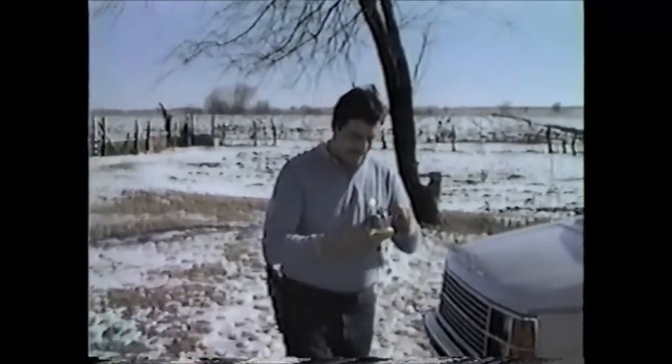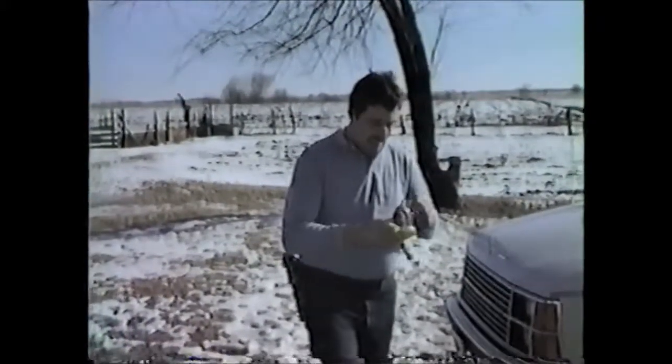We will close today's outdoor program with this thought: only you can prevent forest fires. Good afternoon, ladies and gentlemen. This has been Frank Direct.